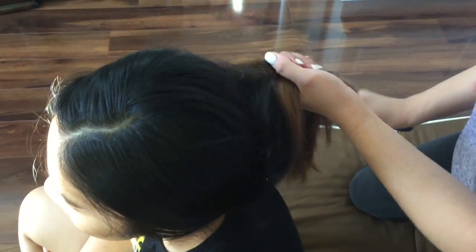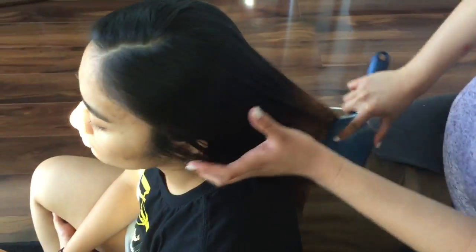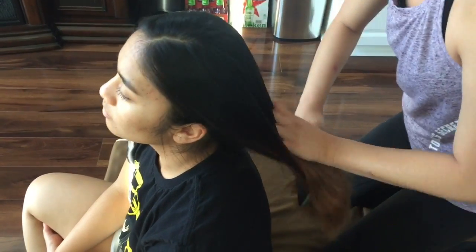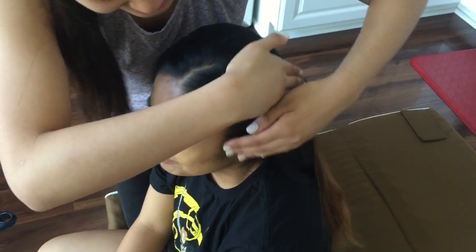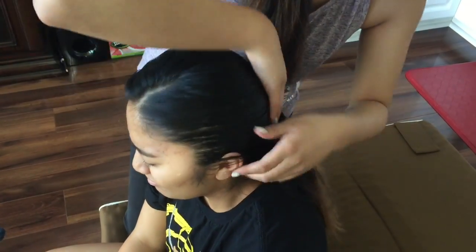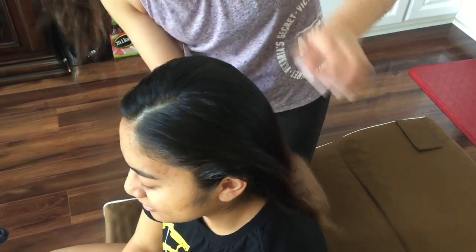First, brush out the hair. Then take your L'Oreal gel — take a little bit, or a lot — and just get the sides. This is one thing I like to do: get the sides so that when you brush it out, the flyaways and sideburns are off of her face.